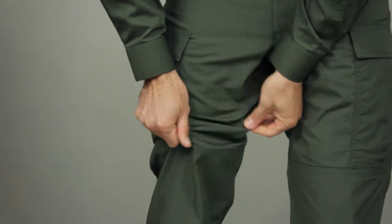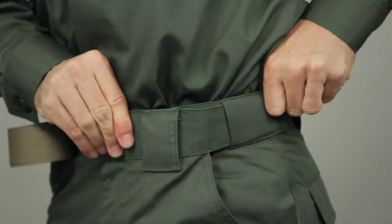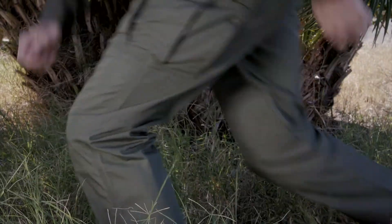This high-performance, lightweight TDU pant is built from genuine TacLite polycotton ripstop fabric. There's a self-adjusting tonal waistband to provide a reliable fit that stays secure when you're on the move.